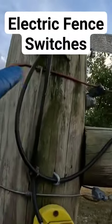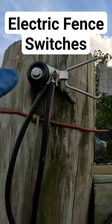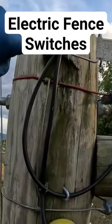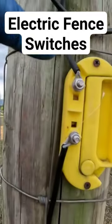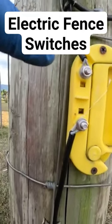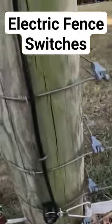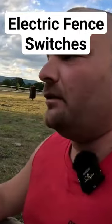The hot runs to the top here on every break of the fence I have, and then what I do is I run a short piece of wire from here down to another switch, and then that goes down to my bottom run of tape.